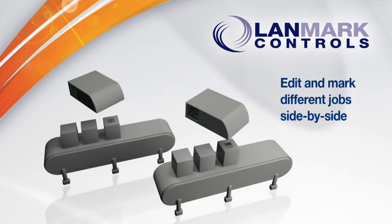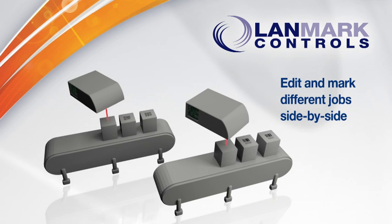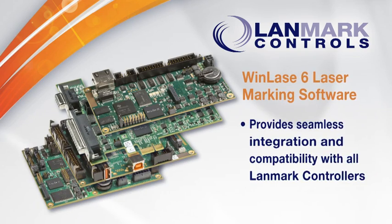WinLays 6 lets you edit jobs side by side and work seamlessly with Landmark Controls' new LEC2 controller board. WinLays 6 provides seamless integration and compatibility with all Landmark controllers.